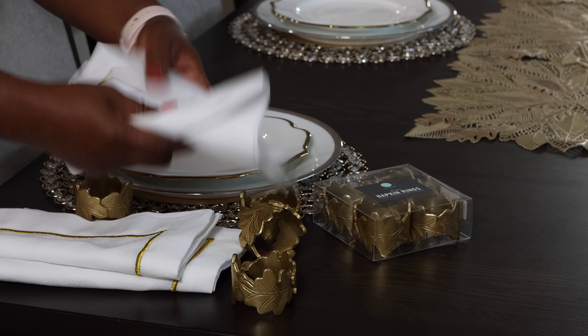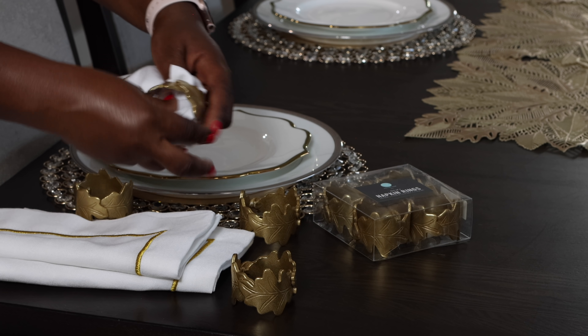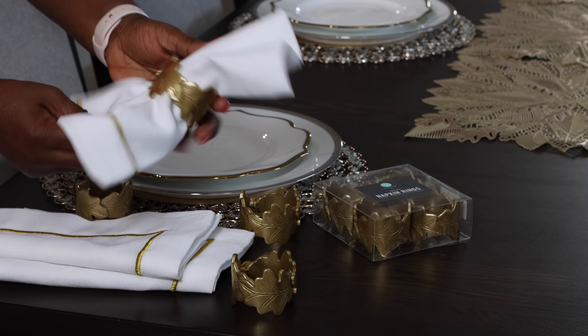I'm just trying to fold the napkin almost in an accordion way, then slide the napkin ring right through it — just like this. Fan it out and you have your little bow.